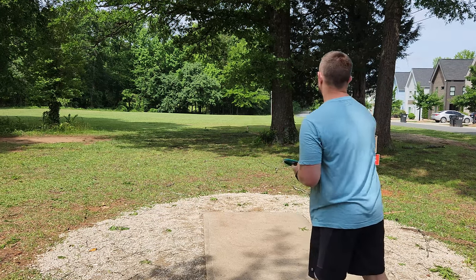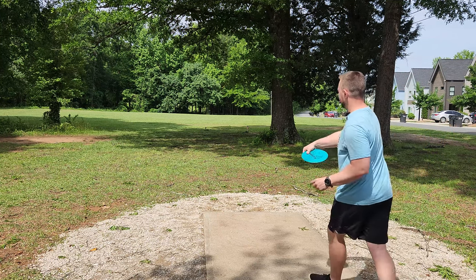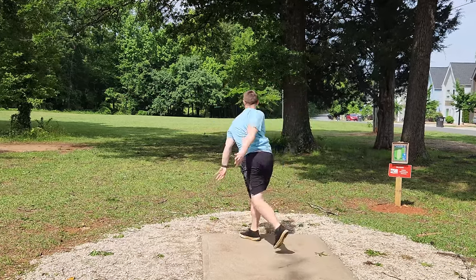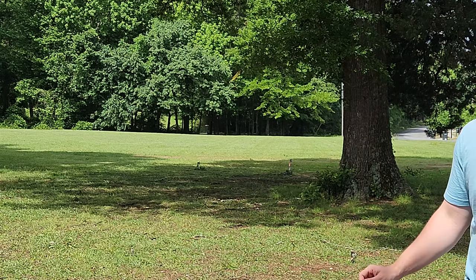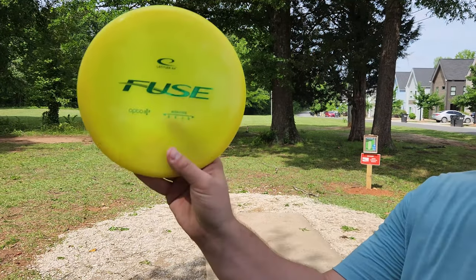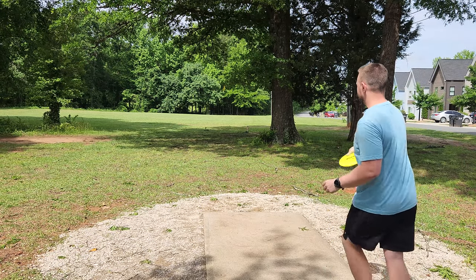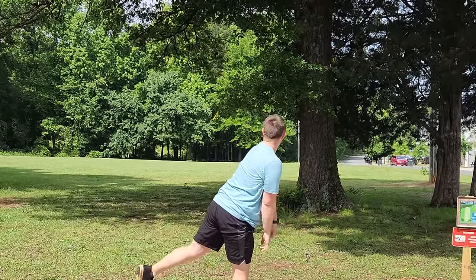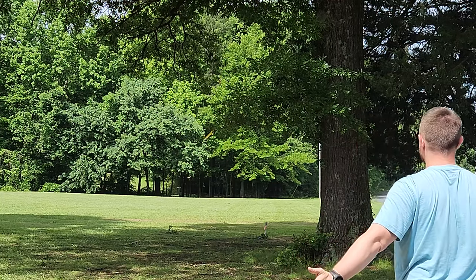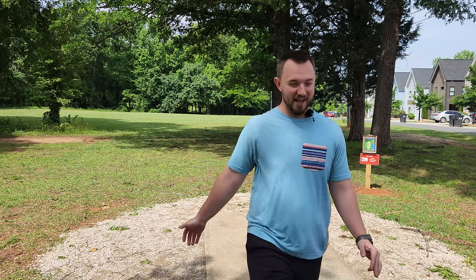Hole nine — got a bit of a headwind, 330. This is the true test of the Explorer; I haven't birdied yet, this is our last hole — need to get a birdie. Can't quite hold up to a headwind; I need my beefy 150 gram Fuse. I know I can trust this one. If you need beef, just get the 150 gram Fuse — absolute beefcake.